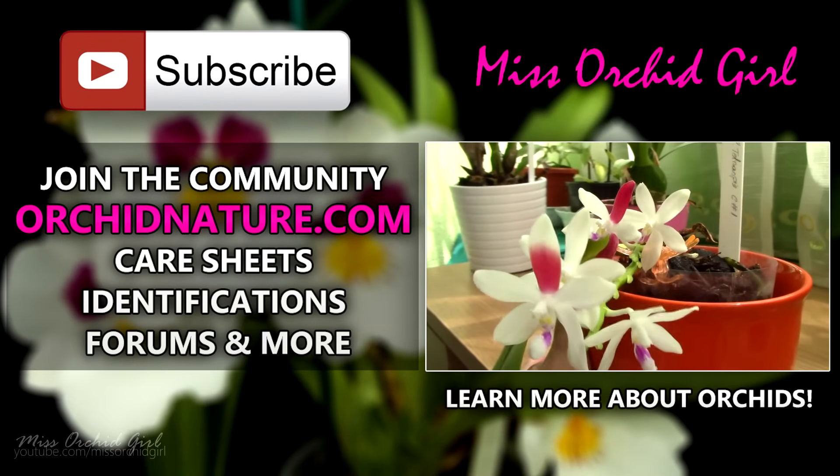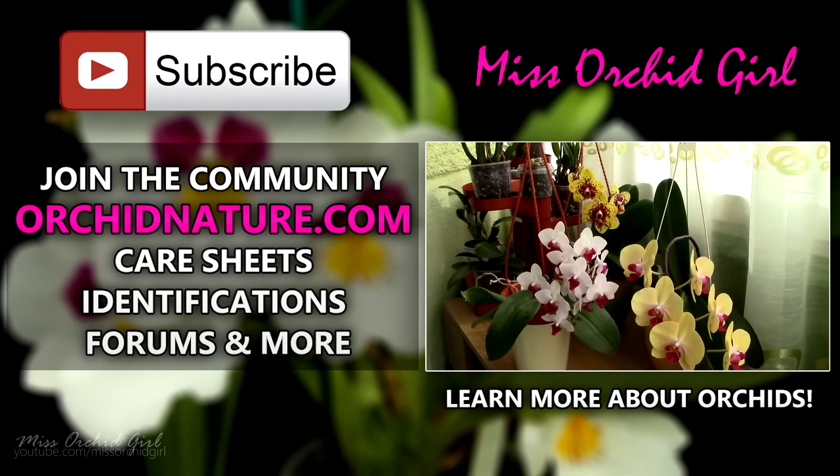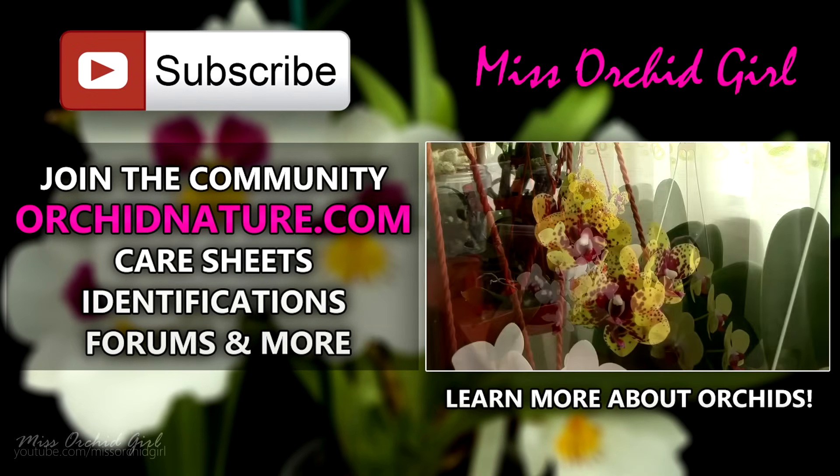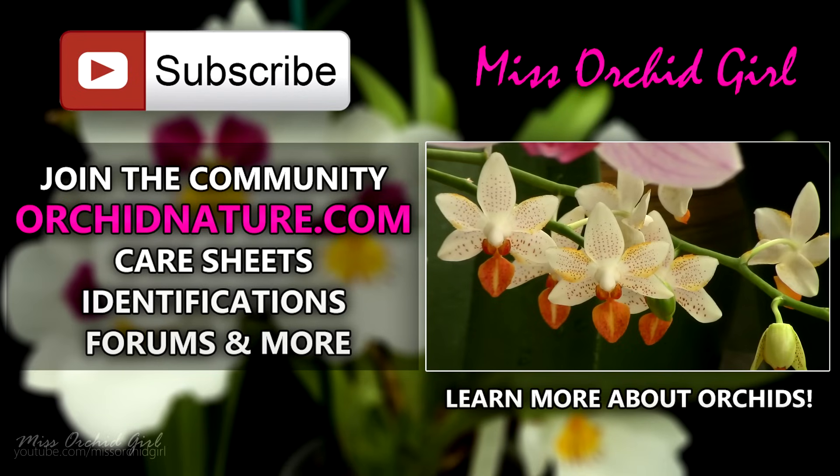If you click on the left side of your screen you'll be directed to orchidnature.com, where you will find care sheets, identification sheets, and you can also talk to us in the forum section. On the right side of your screen you can click to watch another orchid video. Thank you for joining — I'll see you next time. Bye!